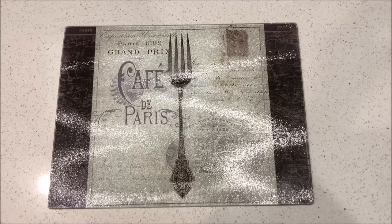Welcome back to another Vlogmas video! Today I'm going to show you how to make a simple cheese board for the holidays, so stay tuned to see how easy it is to make.